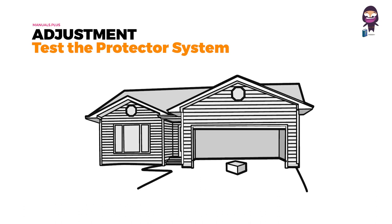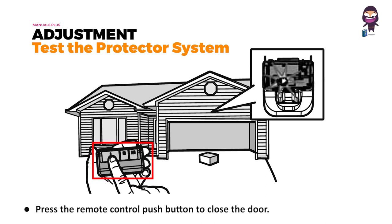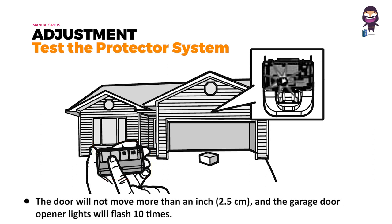Test the protector system: open the door and place the garage door opener carton in the path of the door. Press the remote control push button to close the door. The door will not move more than an inch, and the garage door opener lights will flash ten times.